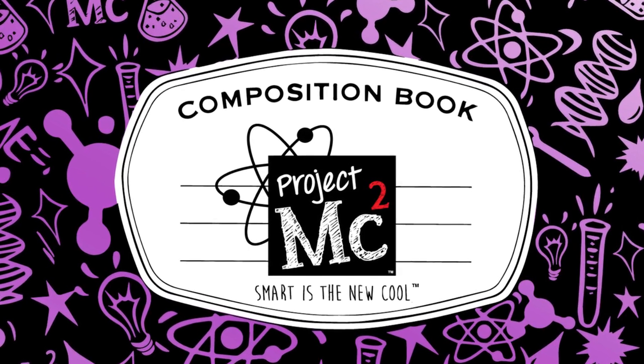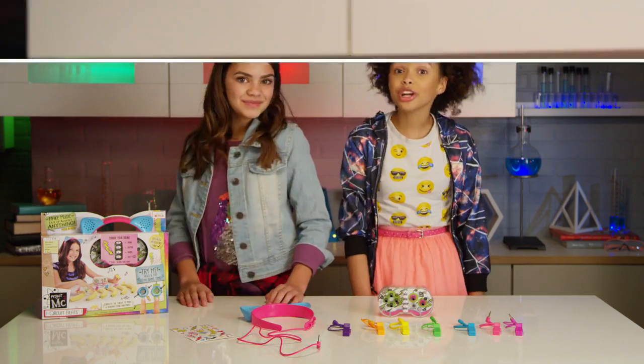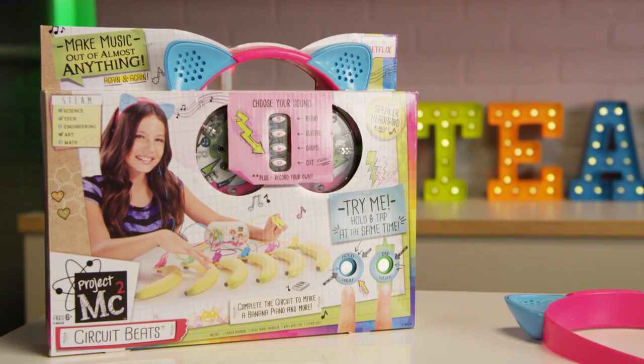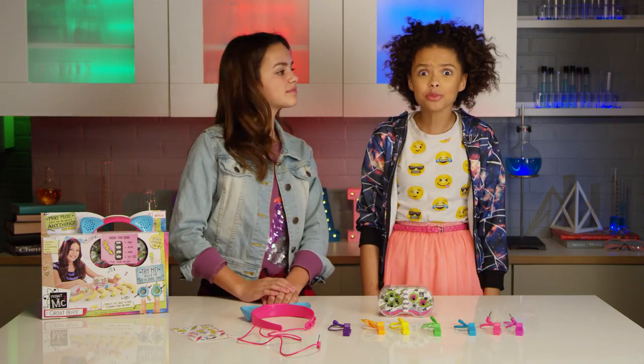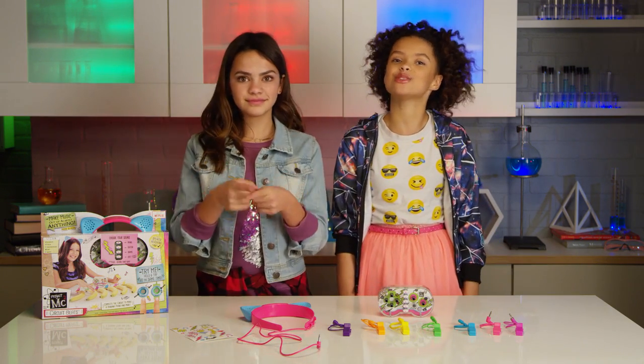Project MC Squared! Hi guys, I'm Kiki. And I'm Ava. We're here to tell you about the super fun Project MC Squared Circuit Beats. It lets you make music out of almost anything! And we're going to show you all the awesome creative things you can do with it.